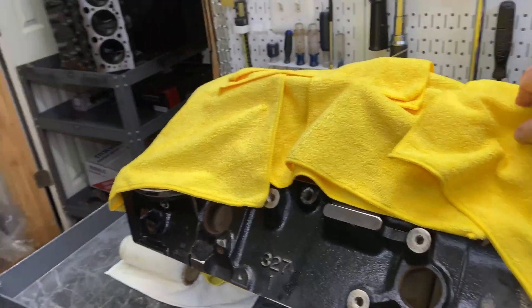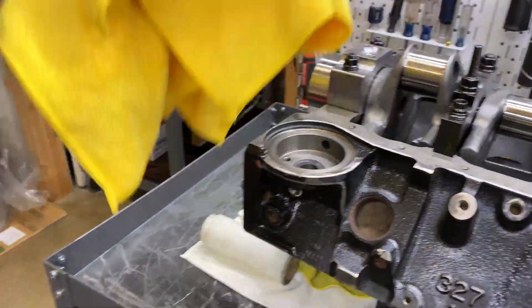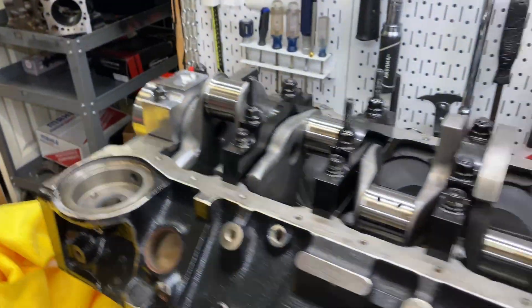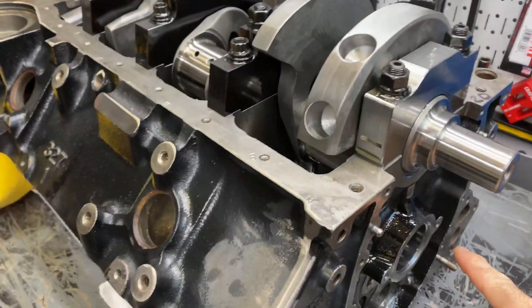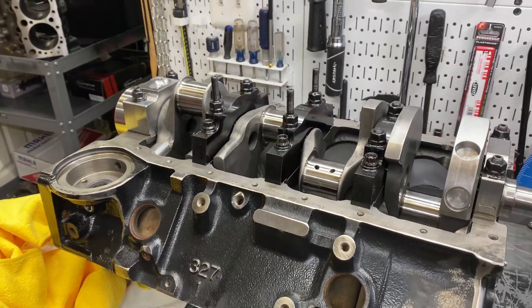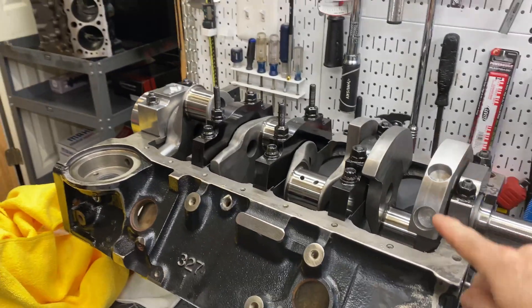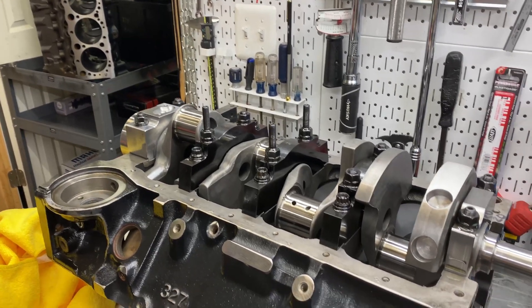I got the camshaft. You already saw the last time I worked on this — I was making sure the clearance was good. I haven't put rods and pistons in yet, and I always want to wait for the camshaft to be hooked up to the crank so that I can be in sync.